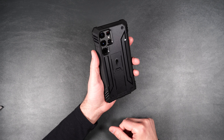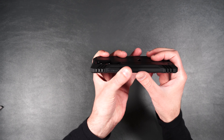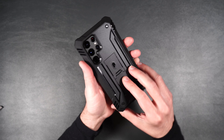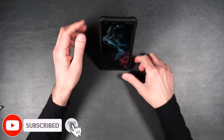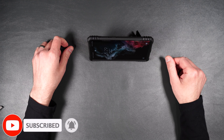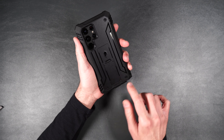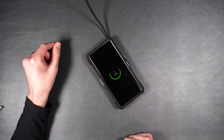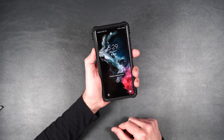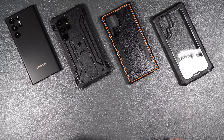On the back it looks pretty cool with a nice hard plastic to keep your phone safe and a recession to keep your camera lenses protected. It also has a built-in kickstand in case you want to check out your phone on your desk or watch some YouTube videos — very cool. It just snaps back into place. It also has these little screw-looking accents in the back. As for wireless charging, no issues there either. This is the Poetic Revolution — one of my favorite cases.